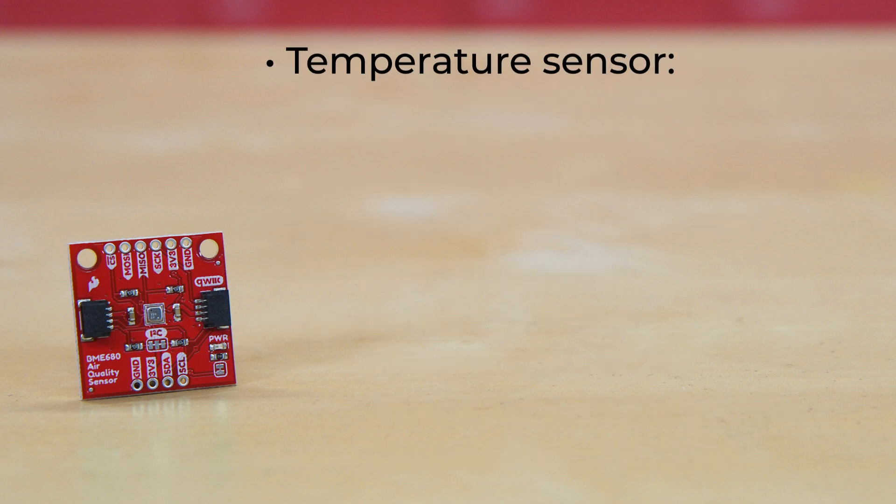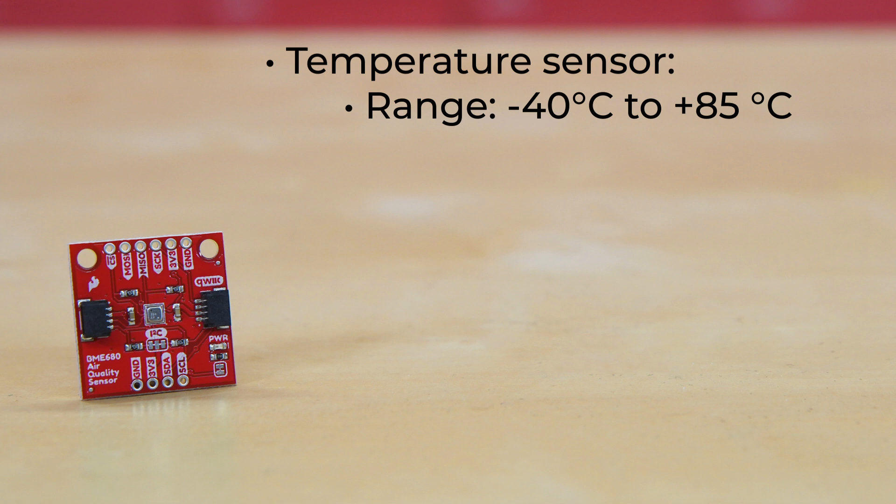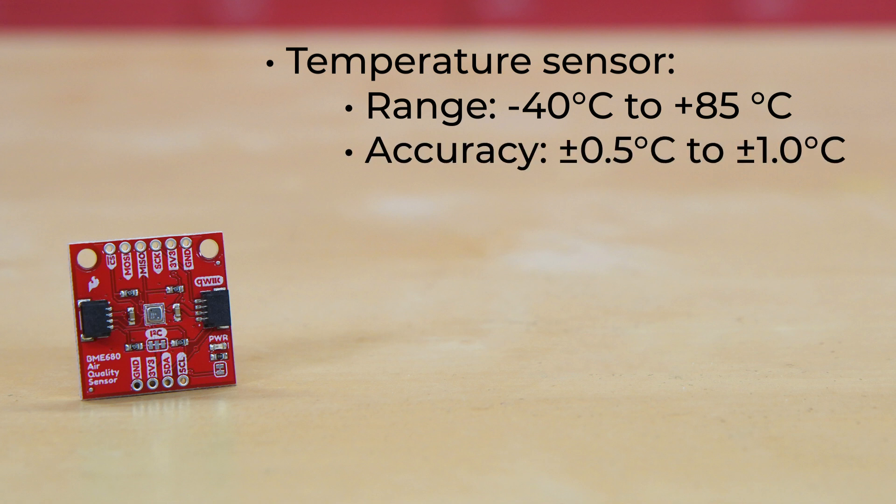The temperature sensor has an operating range that spans from 40 below to 85 degrees Celsius, an absolute accuracy of plus or minus 0.5 to 1.0 degrees Celsius, and a resolution of 0.01 degrees Celsius.